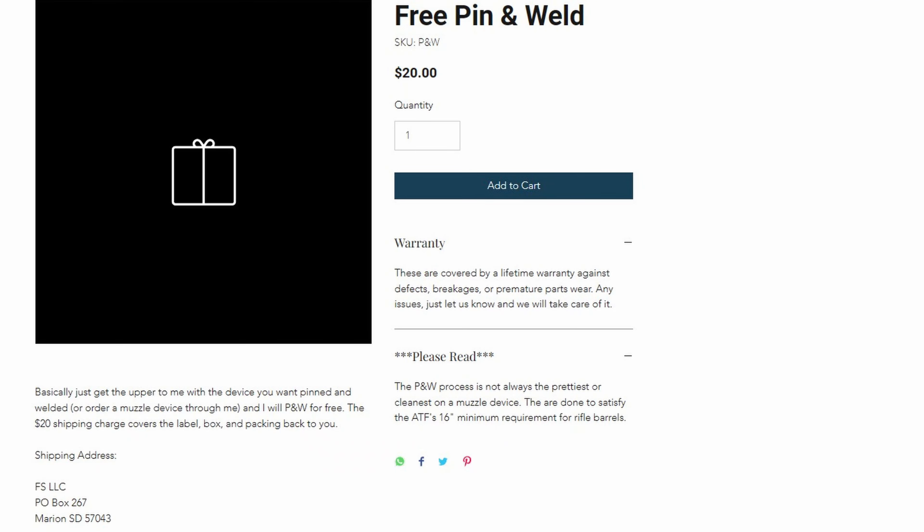If you have an upper receiver on hand but don't have a muzzle device, I always keep extended A2s, four-prong flash hiders, and Sons of Liberty Gunworks Nox on hand for pin and weld. Or if you want some other muzzle device, you can go through me for that as well. I get dealer cost on just about anything and I'm not going to charge you any markup on the muzzle device — this is just to do something for you guys as cheaply as possible. At most I'm making one to two dollars on every package I send out, which doesn't really pay for my time.